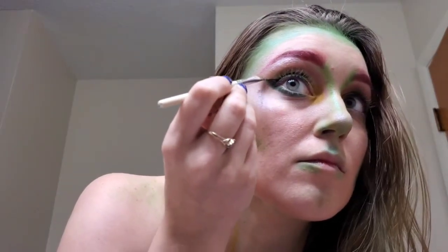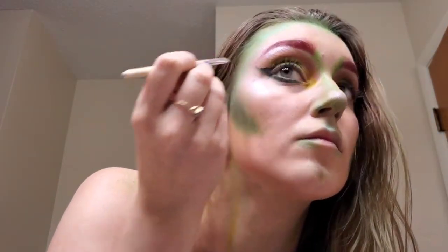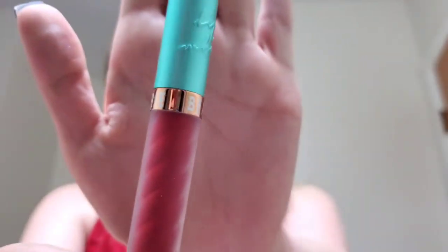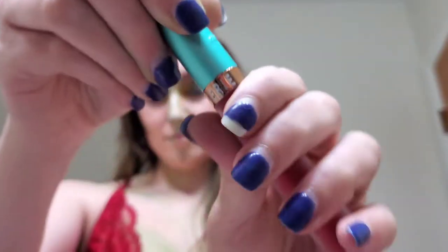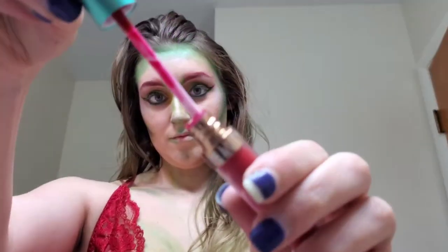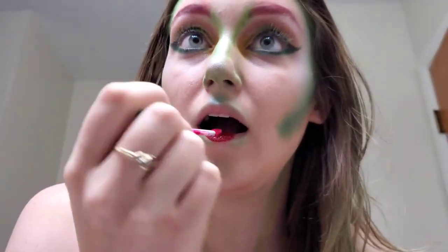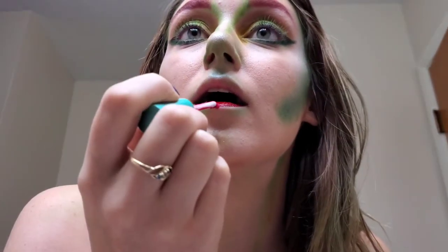I ended up extending my wing a little bit with that darker green, following the wing I had just made with the brown liner. Then for my lips I went with Beauty Bakeries Lip Whip in Mon Cherie — their red-red lipstick — and applied that to my lips.